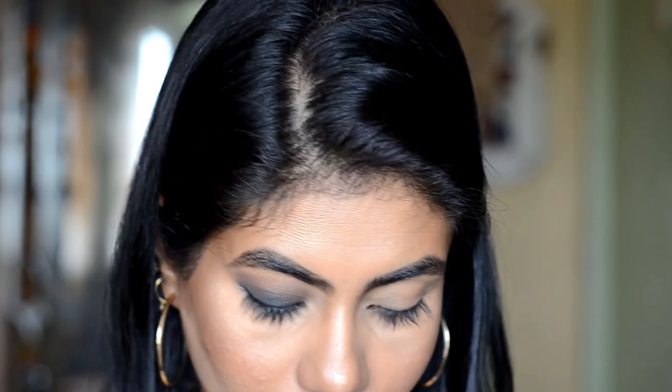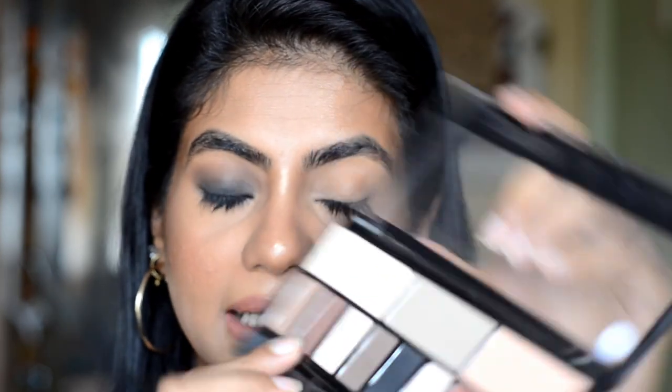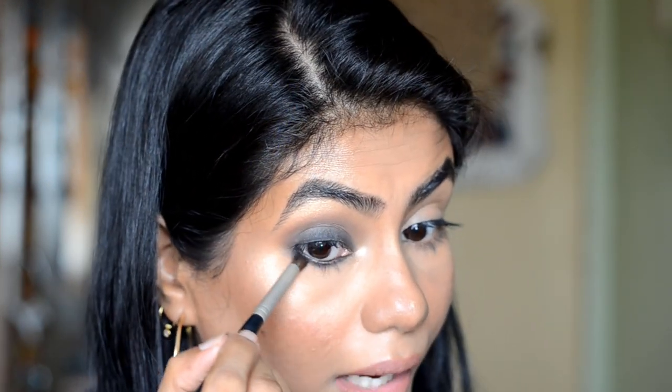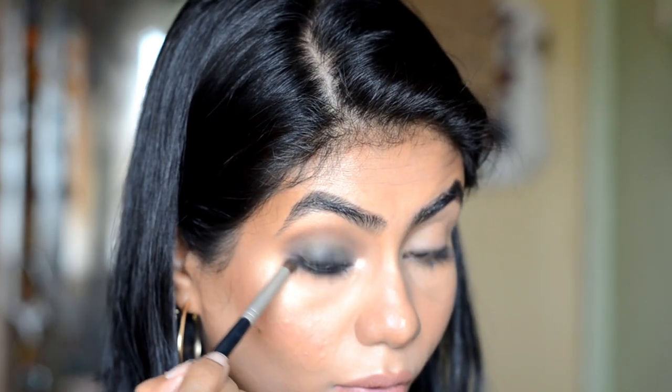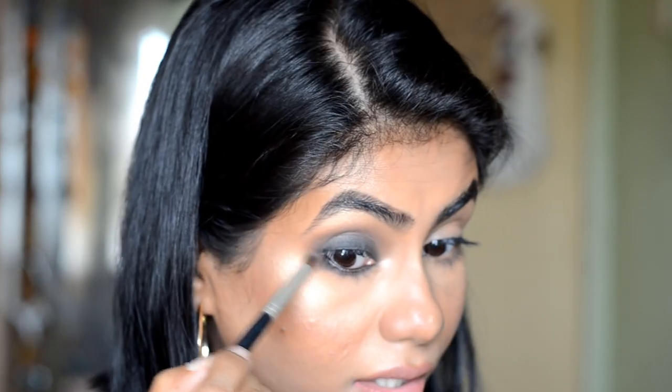The lower lash line has been blended. Now take the same brown shade from the palette with the same brush and smoke it along the edge of the lower lash line. Make sure the brown on the lower lash connects with the brown on the lid. Keep more concentration of the brown on the outer corner so that your eyes look bigger.